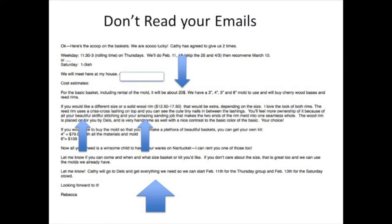You don't want to open your emails. Do not read your emails. You might end up with an email that tells you that for 20 bucks you can make a Nantucket basket. Even though that's an innocent face of a retired school teacher, she is a woman who can take you down the path of destruction.